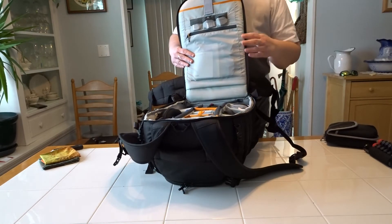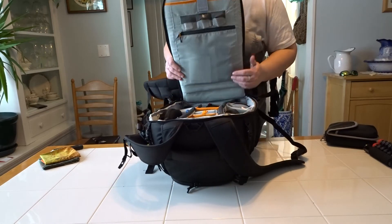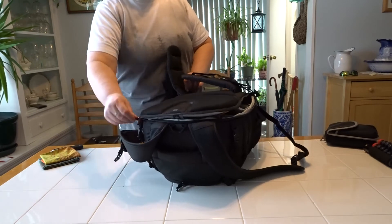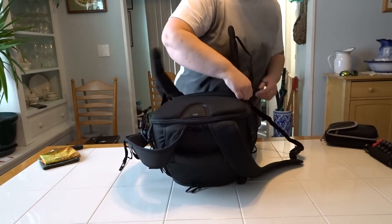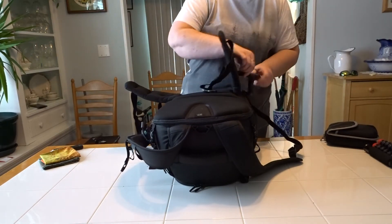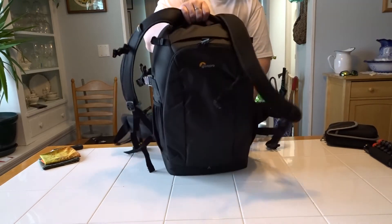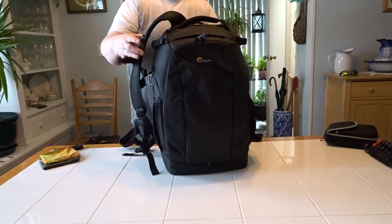For what it holds, this bag is very lightweight and very comfortable to carry. I really love this bag, though like I said I'm always searching for the perfect bag.